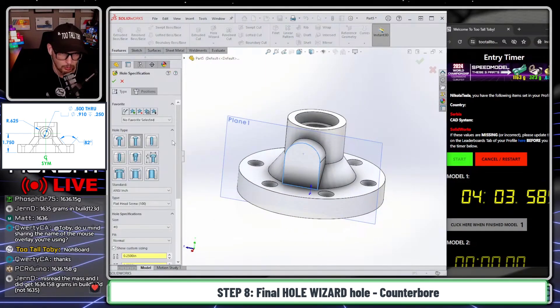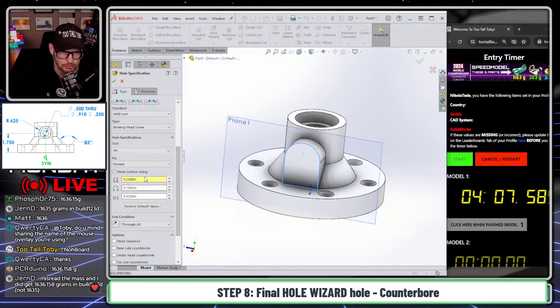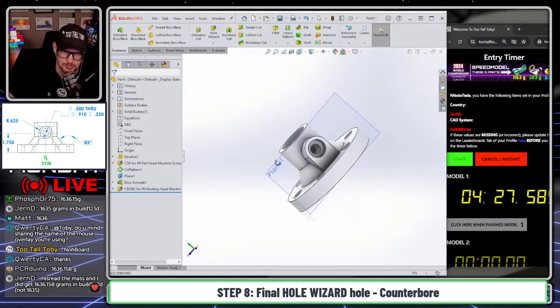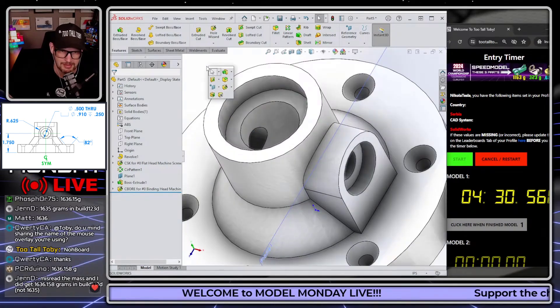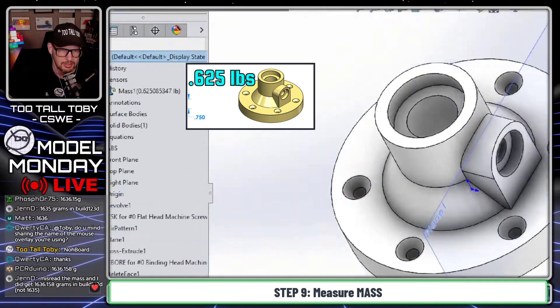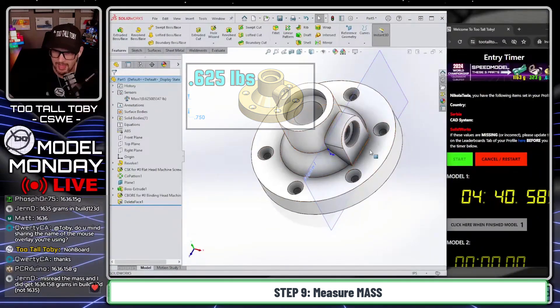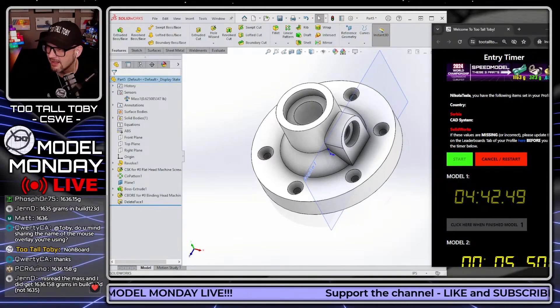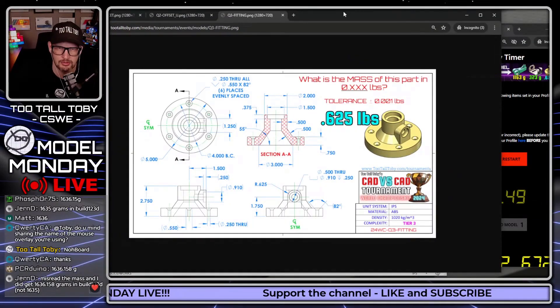Now you can pick this face, hole wizard — and that's going to be a counter bore. For this counter bore, we're going to use our custom sizing in inches with 0.5 tab, 0.910 tab, and 0.250 as the counter bore depth. Then go to positions and drop this position on here. We could go up to 'next' for the depth of that hole so it doesn't punch through the other side, but then we wouldn't be able to use delete face — and we love using delete face in these runs. So we're going to delete face that side. Our sensor shows 0.625 pounds, and that is correct. Four minutes and 40 seconds — that is your live solve in SOLIDWORKS.